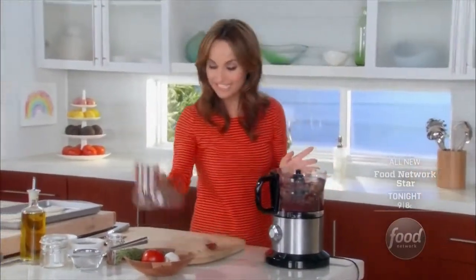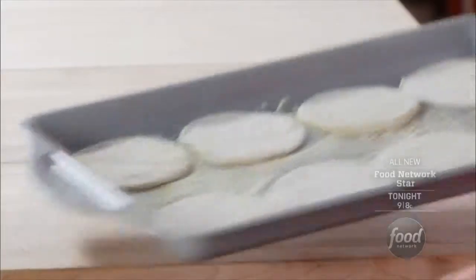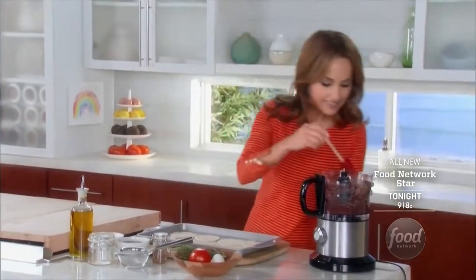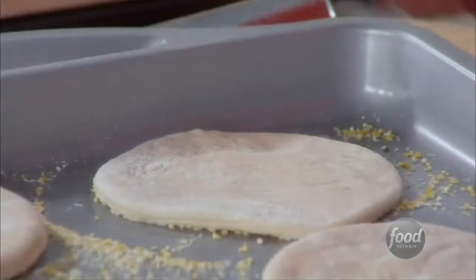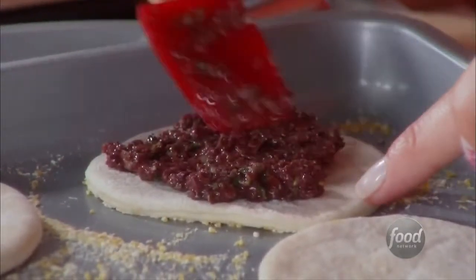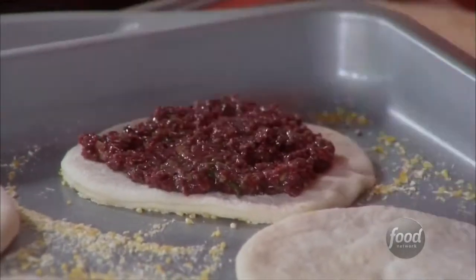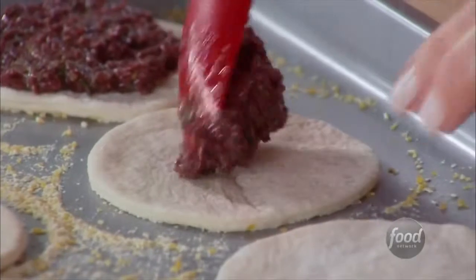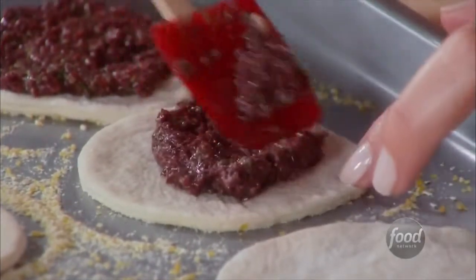All right, here we go. We are just going to take some of the tapenade and make sure that it's nice and creamy and smooth so that you can spread it out on top of each piece of pizza dough. This is going to take the place of any tomato sauce.